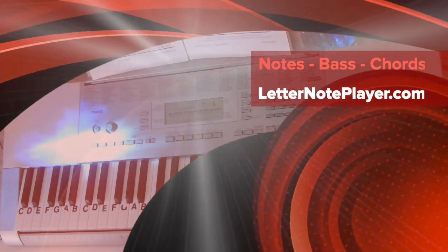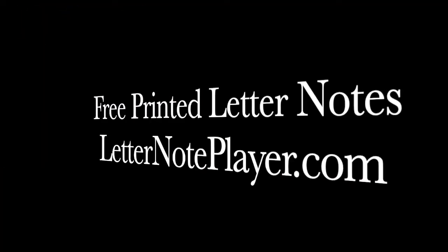Tennessee Whiskey as sung by Chris Stapleton. Hope you enjoy playing it. Thank you very much for listening.